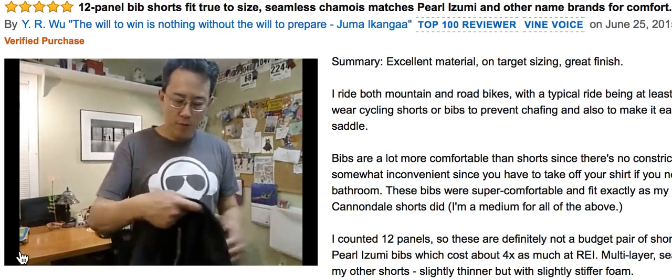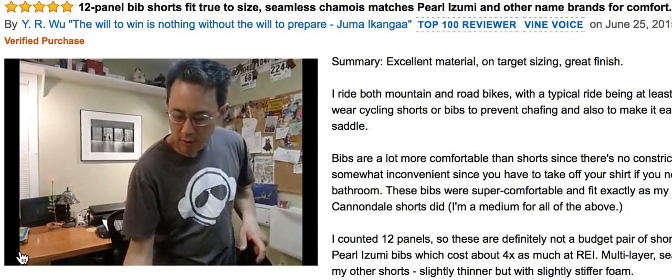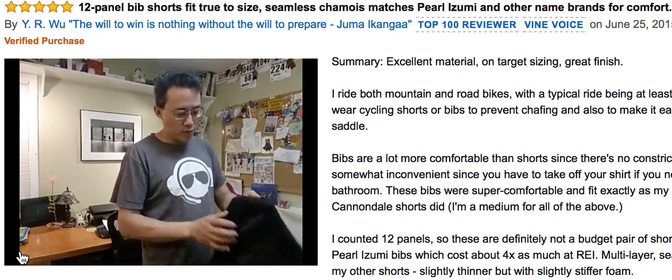Greetings. I'm going to be doing a quick review here of the Baleaf bib shorts and I'm pretty impressed with them.